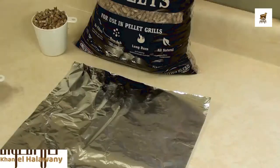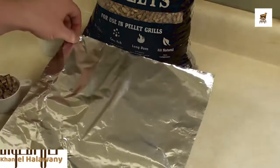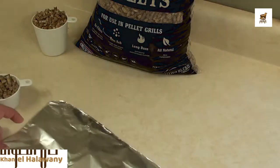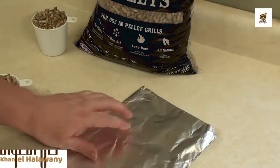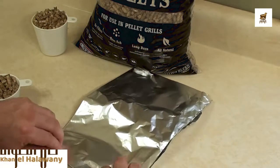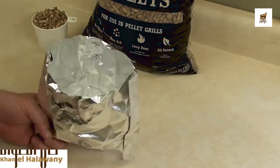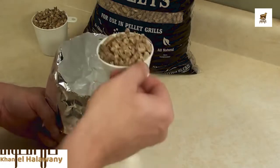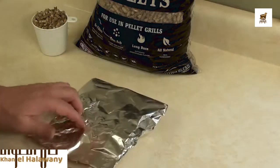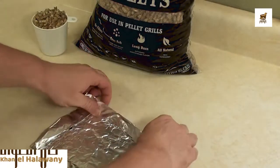To make a smoke envelope or pouch, it's real easy. This is one sheet of standard aluminum foil, about one foot long. Fold up the edges, give the sides two folds. Open it up nice and wide, just pour the pellets in, spread them out and flatten them down, and then just fold up the top, give it two or three folds.